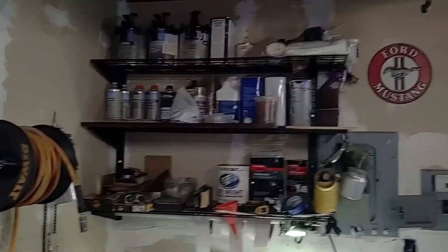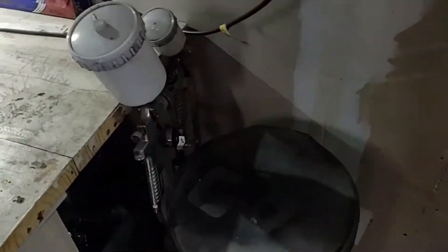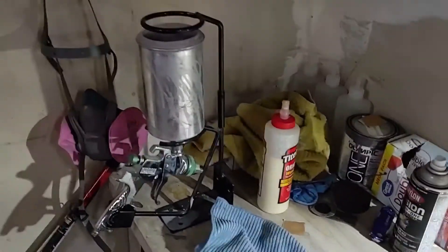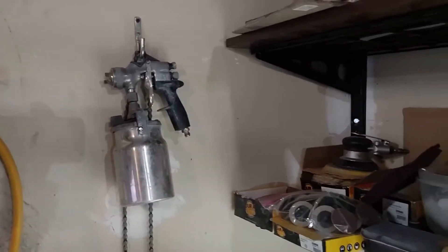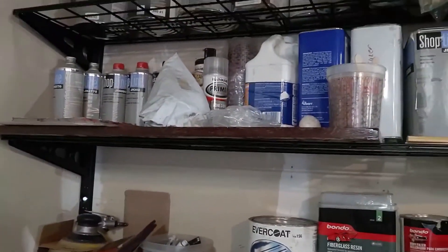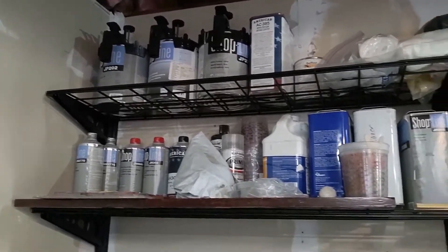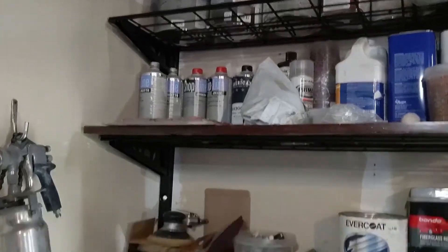So my guns — I got my guns, got my cleaning stuff, got my little mixer, filters right there. That's my neighbor's gun he let me borrow — nice and out of the way, keep it safe. And there's my paint and epoxy and primer up there, all my stuff to mix on the second shelf. And here's all my basic bodywork supplies, and some more shelving down there for miscellaneous stuff.